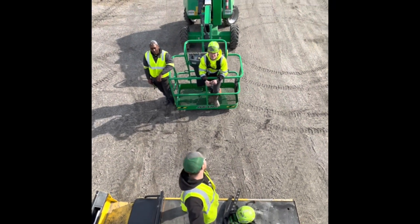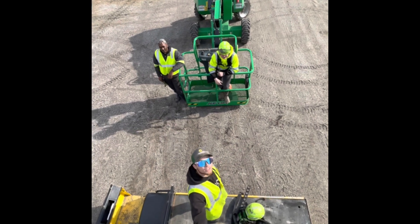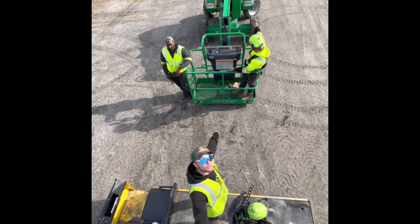Hey, my name's Blake. I'm Tristan. I'm Josh. Welcome to PC193 and today we're going to show you how to operate a JLG340AJ.